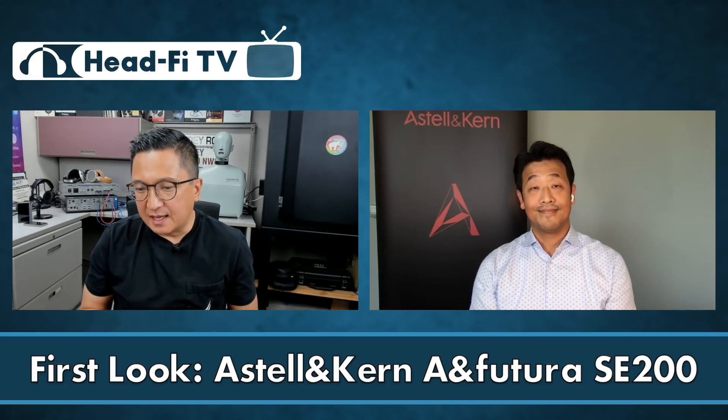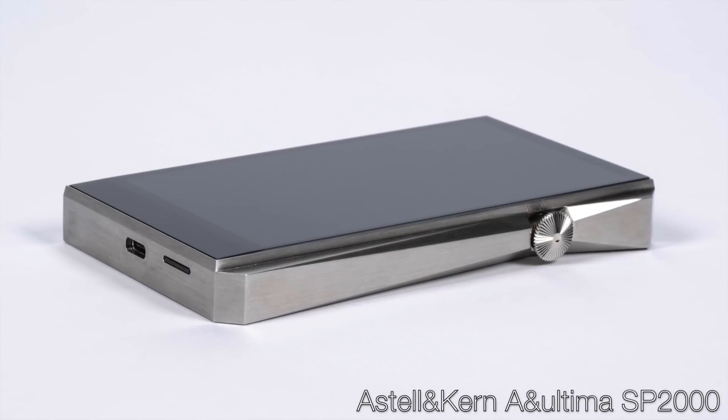I've spent a few days with it and found myself gravitating more toward the AKM side — partly to compare it to the SP2000, your flagship, which has dual AKM 4499 EQs. With Astell & Kern, for those not familiar with their history, in my opinion — and I think anyone in the industry would agree — you guys kind of made the portable player industry what it is today.